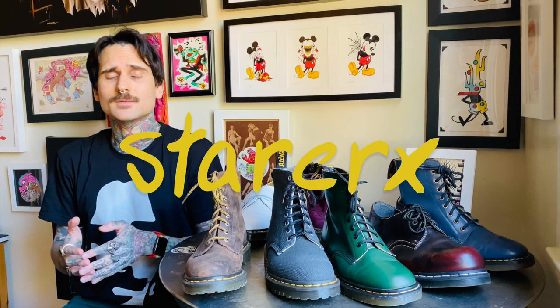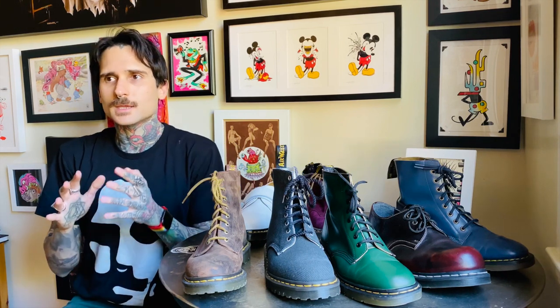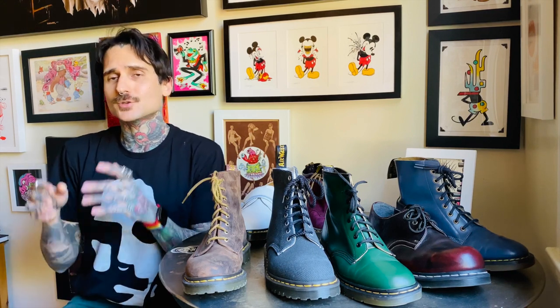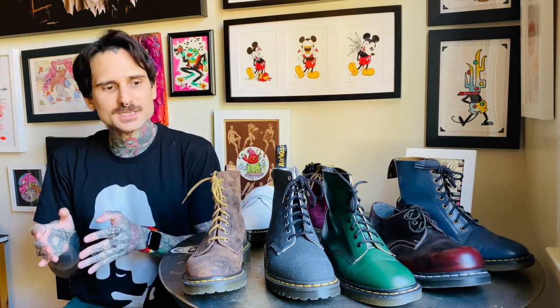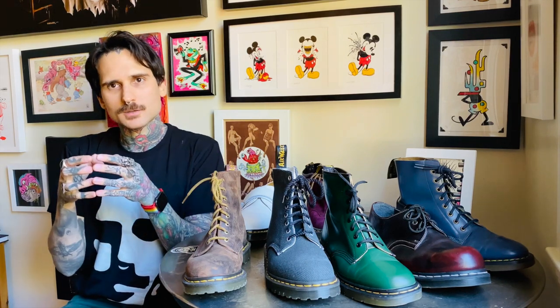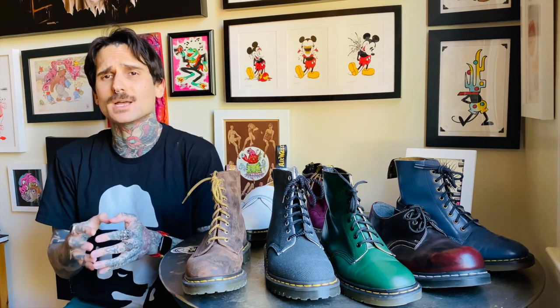The best advice I can give you if you haven't tried a pair of Doc Martens is to go to a store or a reseller like Journeys or Shoe Carnival and nail down your perfect size. When it comes to Doc Martens, it's traditionally better to have a more snug fit than to have a pair of shoes or boots that are baggy.